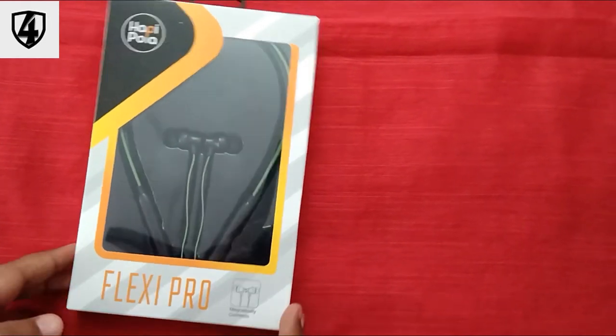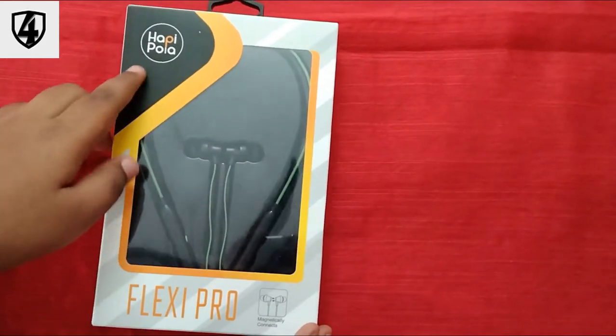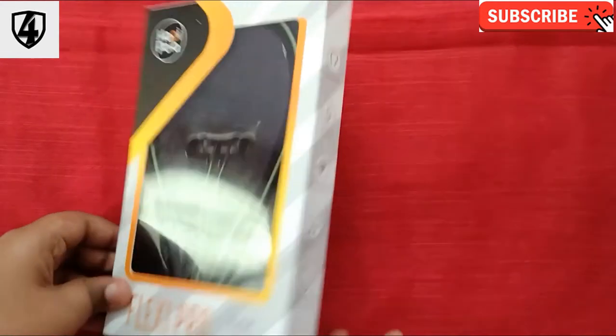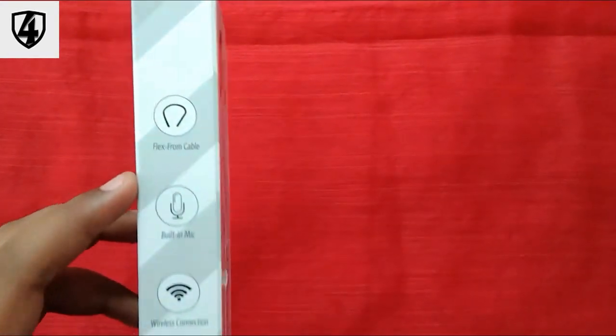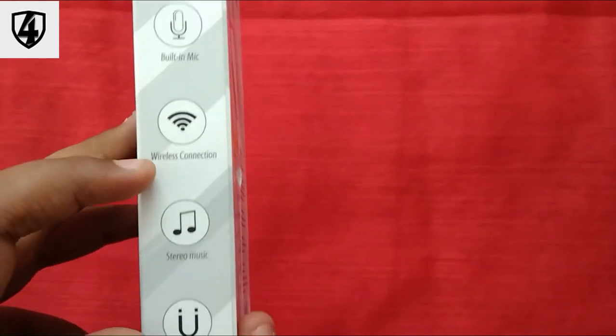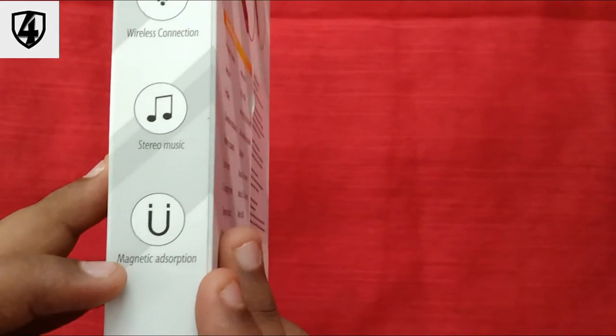So guys, we need to unbox it. This is our cover — this is the front of the Happy Polar Flexi Pro. Features include Flex Cable, Built-in Mic, Wireless Connection, Stereo Music, and Magnetic Adsorption.